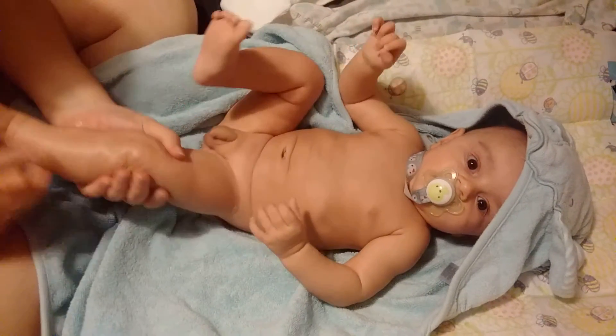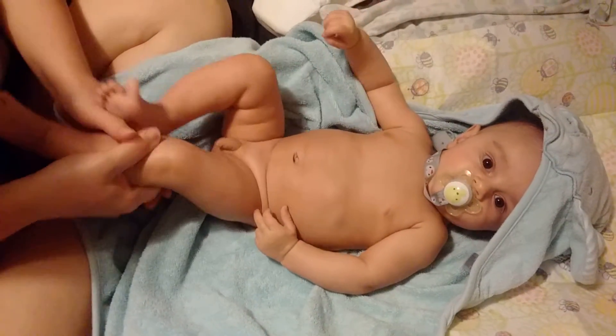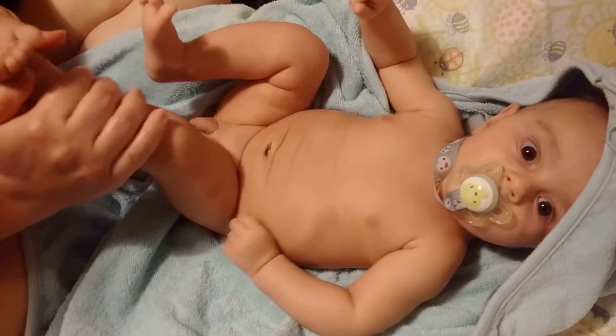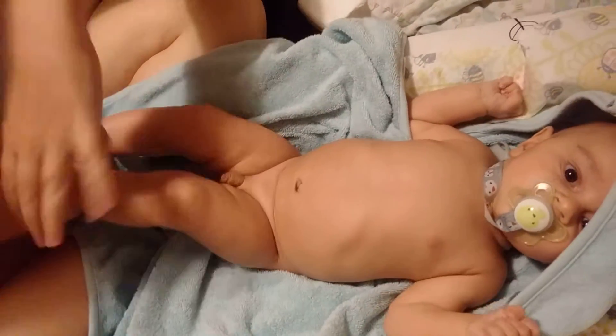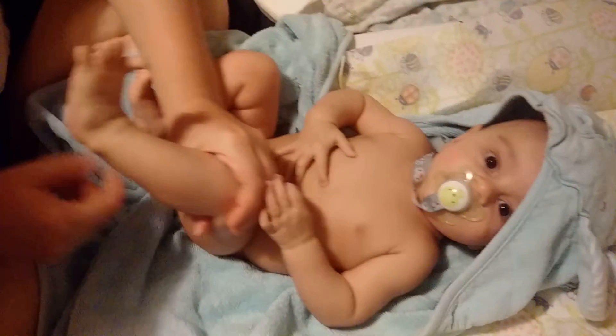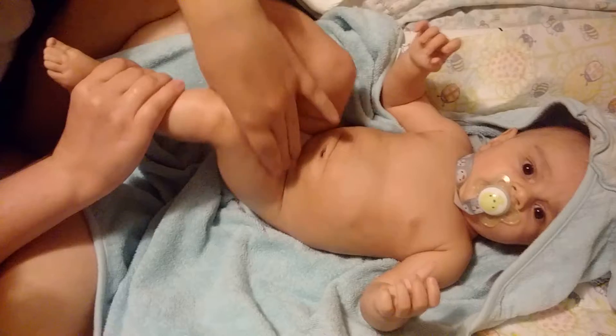Pull it up, pull it up — look at all that chub! Pull all the chub down, and then push all the chub up. Put them back, put them back — put the chub back in its place.